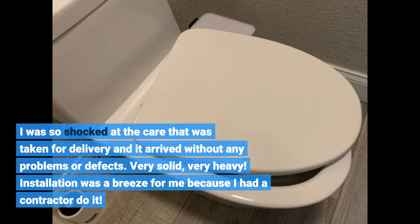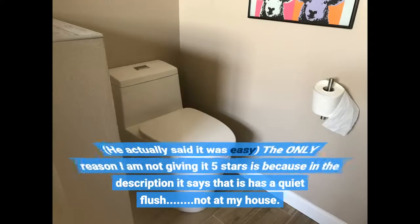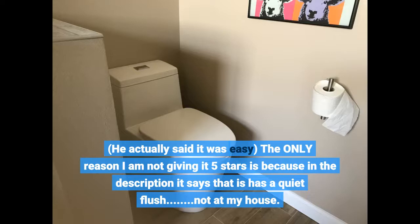Very solid, very heavy. Installation was a breeze for me because I had a contractor do it, and he actually said it was easy. The only reason I am not giving it five stars is because in the description it says that it has a quiet flush — not at my house.